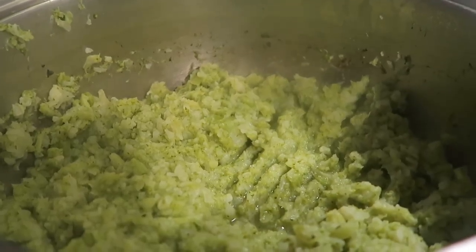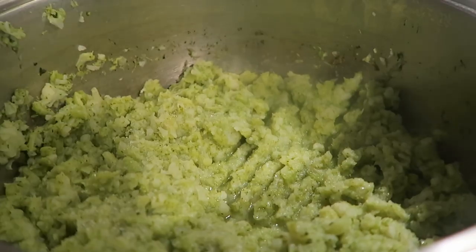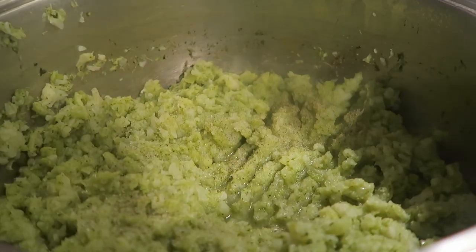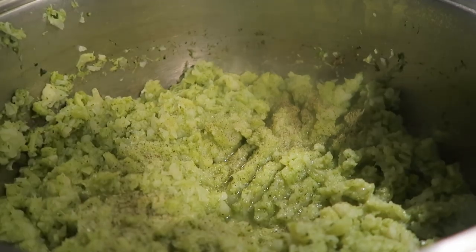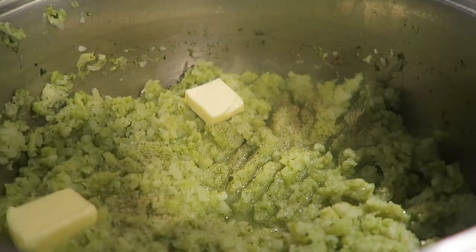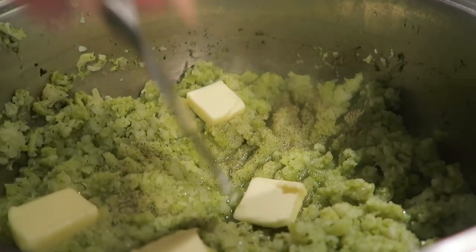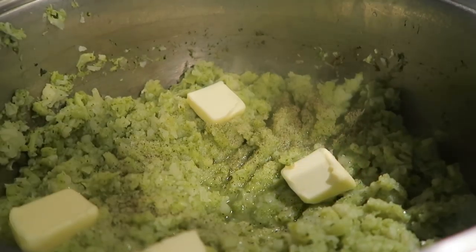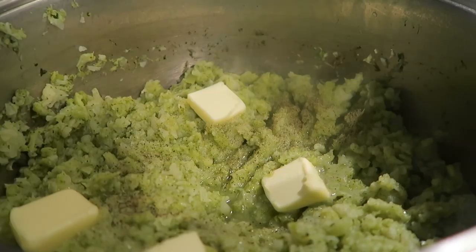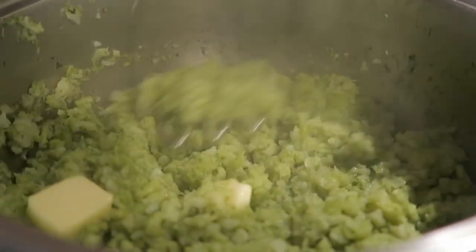I'm going to show you — there we have it. So now what we're going to do: this is just a really simple dish, not a lot of seasoning. A little bit of sea salt, then we're going to add a little bit of pepper, and then we're going to drop a few pats of butter in here — that's about two tablespoons total.